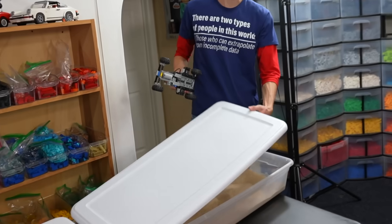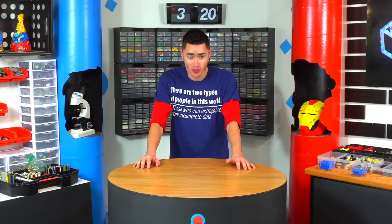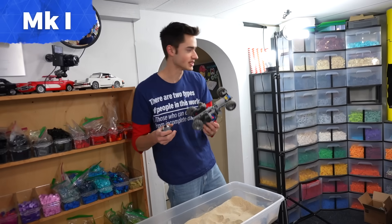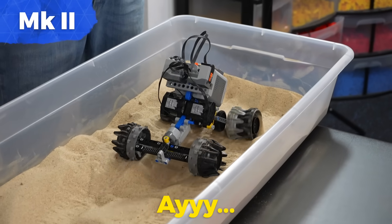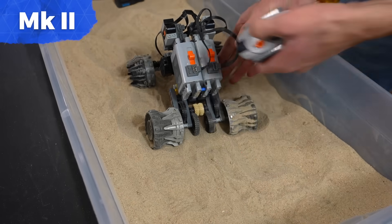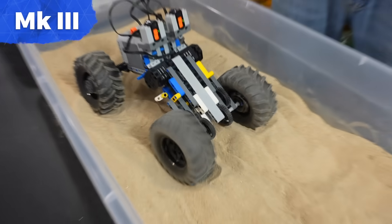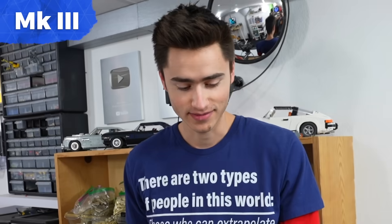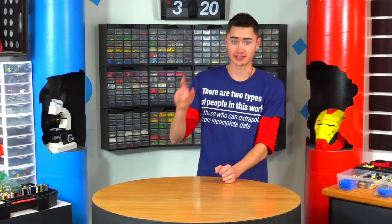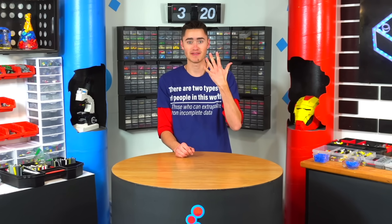The next terrain we've got to build a vehicle for is sand. I have built at least five vehicles for this, and none of them have worked. I've actually learned a lot though — we need to build a vehicle that's lightweight, high power, high torque. Basically, it's nothing that I've built before.